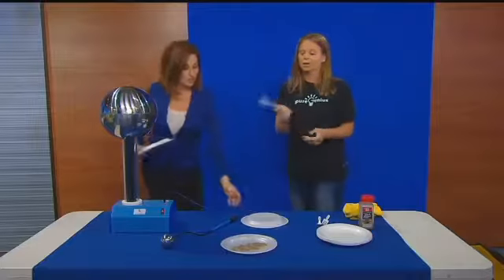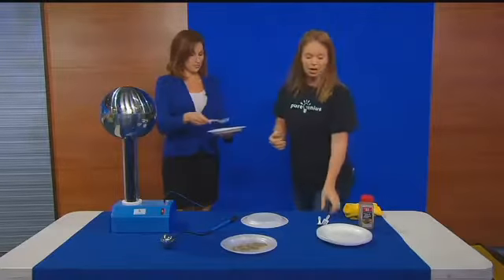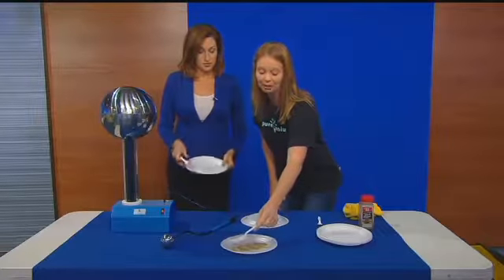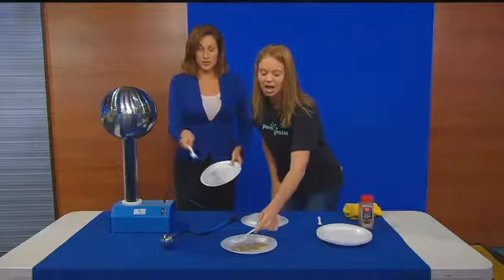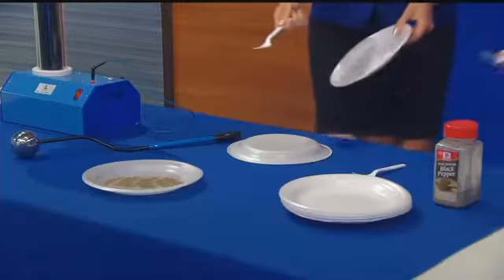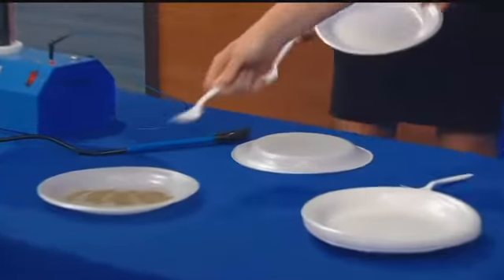We can do the same thing. We have just a regular old plastic fork. If we put it over top of our pepper here — it's regular table pepper — you're just putting a fork over pepper and nothing's happening.